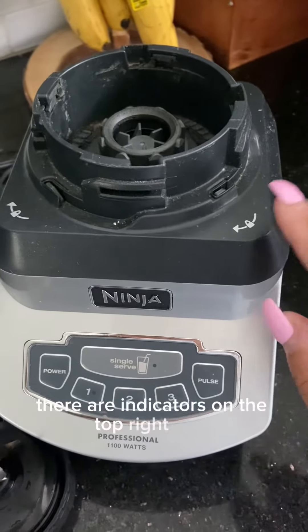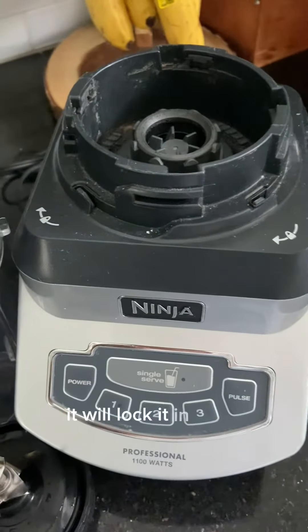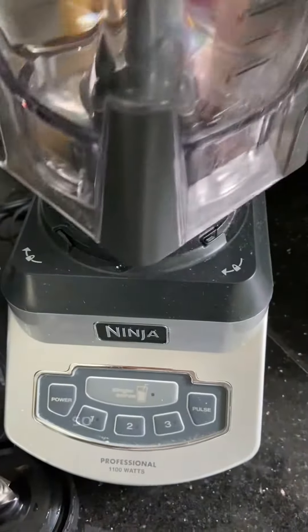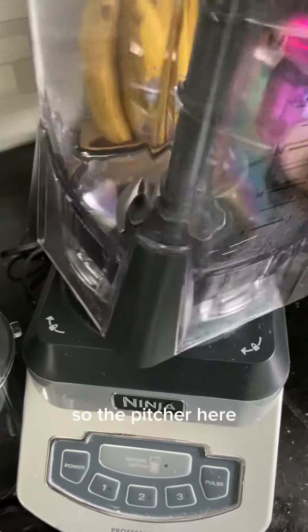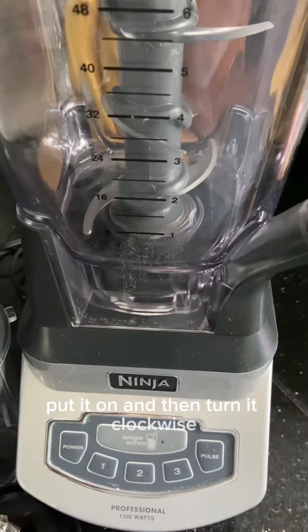There are indicators on the top right here to show that if you turn the cups clockwise, it will lock it in place. So with the pitcher, you just put it on and then turn it clockwise and it locks in.